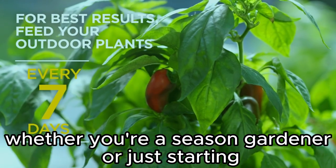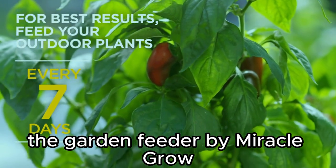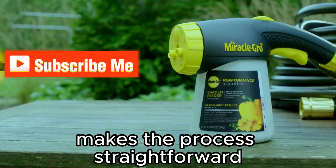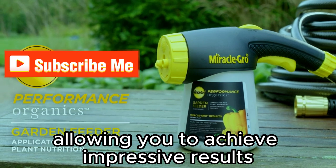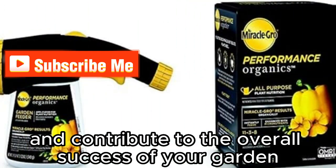Whether you're a seasoned gardener or just starting, the Garden Feeder by Miracle-Gro makes the process straightforward, allowing you to achieve impressive results and contribute to the overall success of your garden.